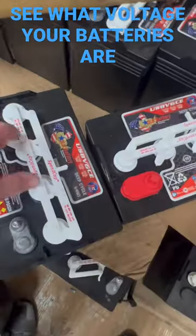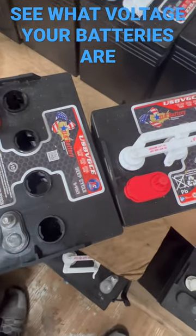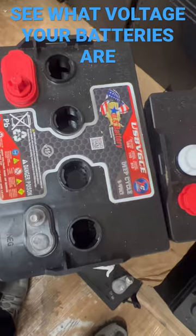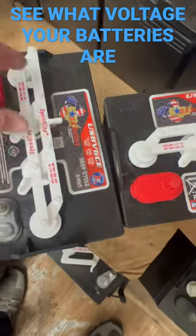What we're going to do here is twist the cap off. You got one, two, three, four — each holds two volts. So you got two, four, six, eight — meaning that's an eight-volt battery.